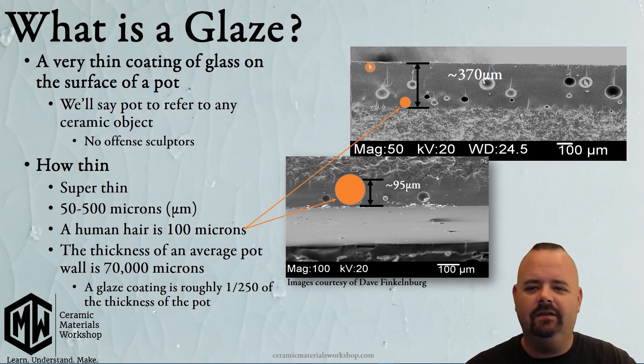In these images, the glaze is broken in half. This is the glaze, and this is the clay body. On this one, things are a little bit upside down — this is the surface of the glaze, this is the cross section of the glaze, and then this is the clay body.